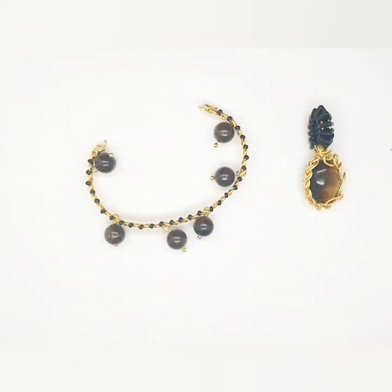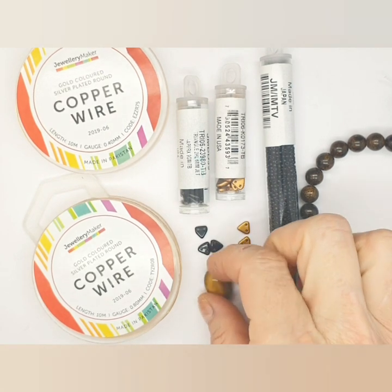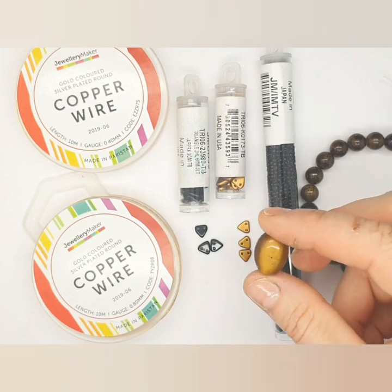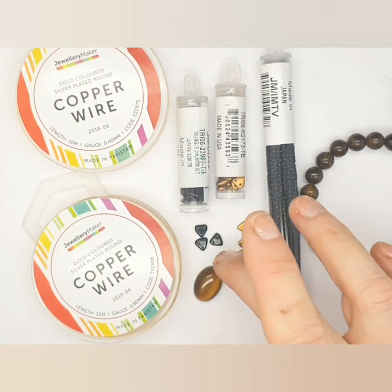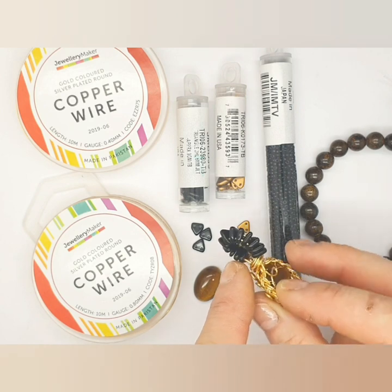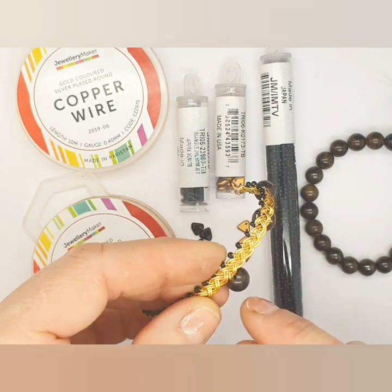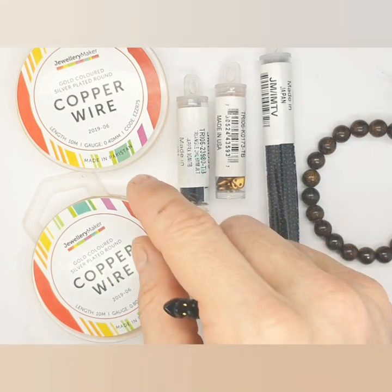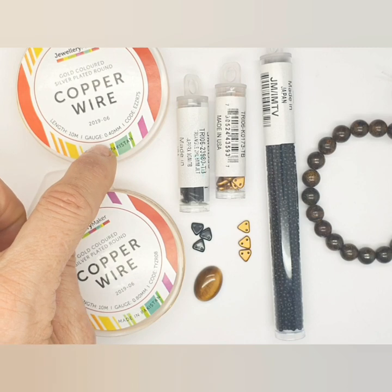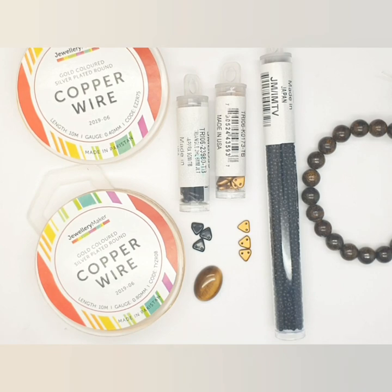So here's what you're going to need: your cabochon — any size will do, and depending on the size you'll need to add more wire. Then you've got your triangular seed beads, which are really nice for adding detail around the bale. Your 11/0s if you're making the bracelet for added detail, your bronzites, and your copper wire — 0.8 for the braid itself and 0.4 as your weaving wire.